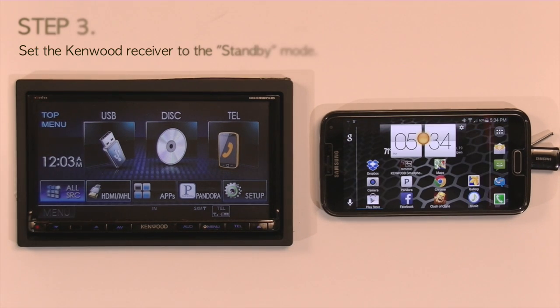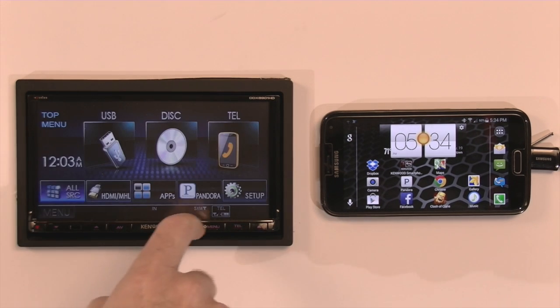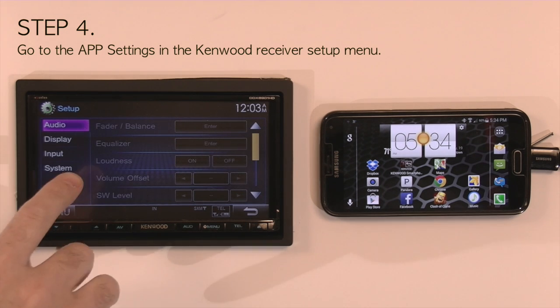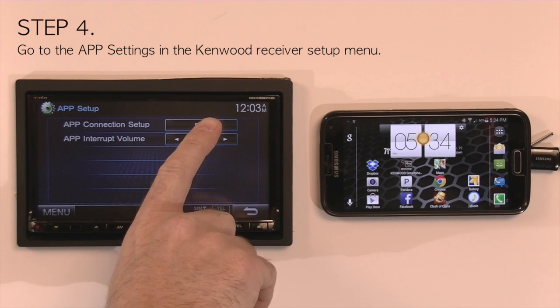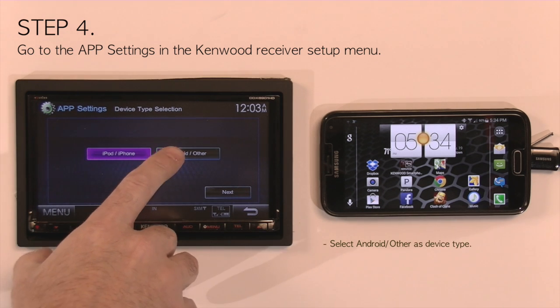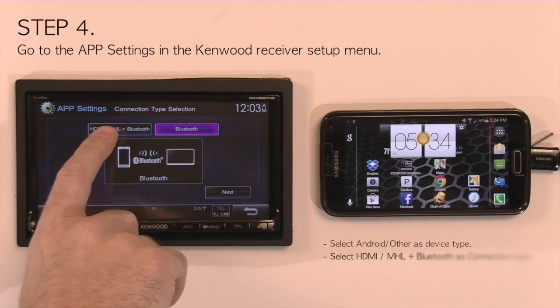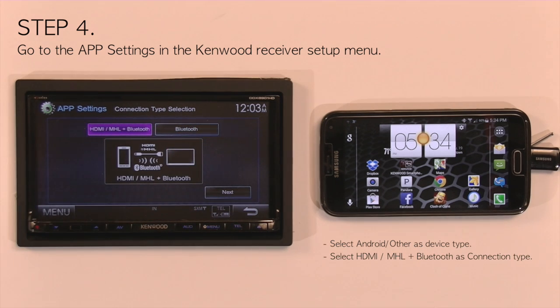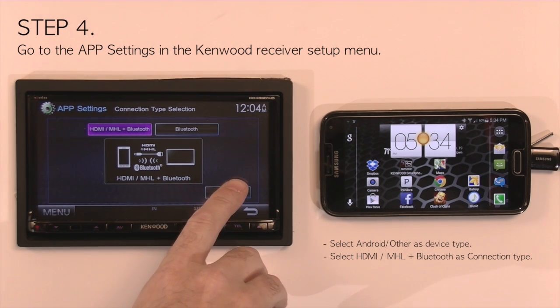Once the phone is connected to Bluetooth, place the Kenwood receiver into standby. Go to menu and then setup. Go to system and then app setup. Under app setup, go to the connection setup and you will see it will list the default settings, which is for an iPhone or iPod using USB with AV in. Press change and select Android as the phone type. Go to next and you get two options for connection: Bluetooth, or HDMI MHL with Bluetooth, which is the connection setting you want. Select HDMI MHL with Bluetooth and hit next.